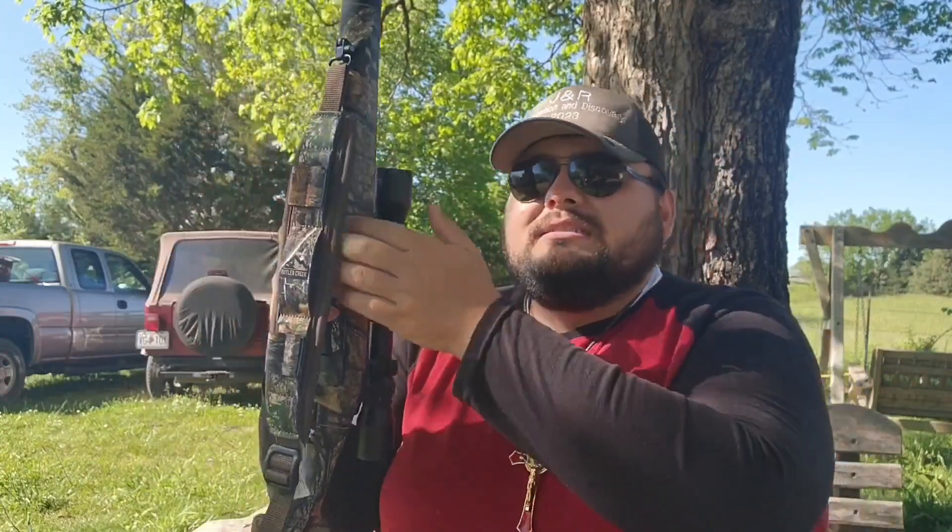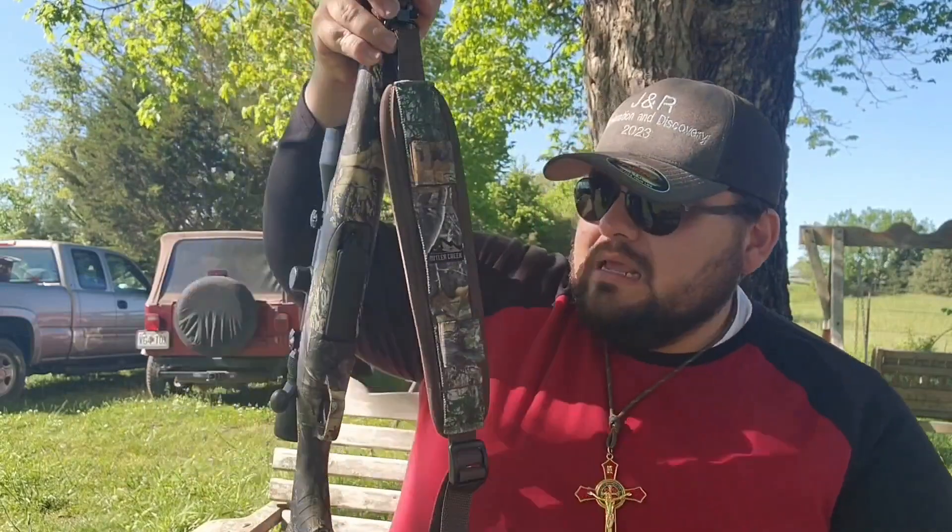They make this rifle in .308, 7mm, .30-06, and about a dozen different calibers — .243s, .223s, you can get about anything you want. So if you're somebody that's interested, go to your local Walmart or Bass Pro and check it out. If you're looking to add a .308 to your collection and you don't own one yet, this is a way to get into the market on a .308 without having to break the bank.